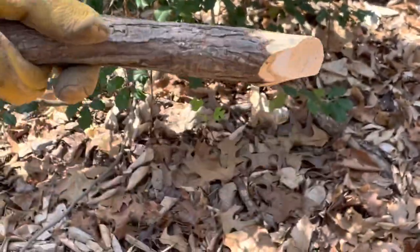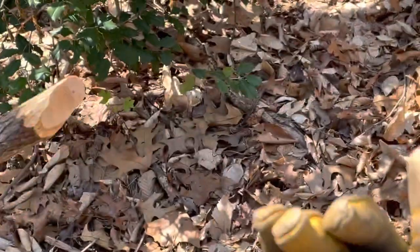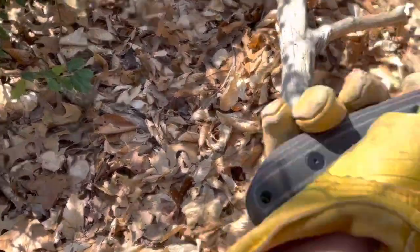By the way, this sapling was doomed due to its placement. My camera woman is giggling because... I'm crying.